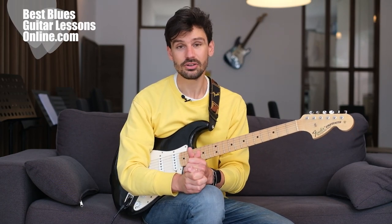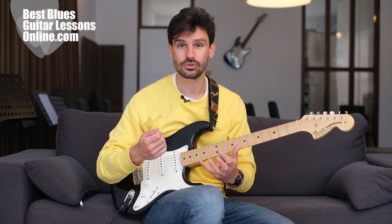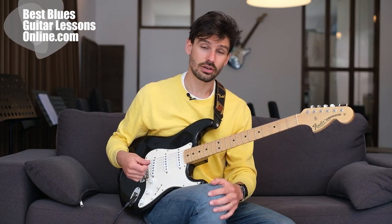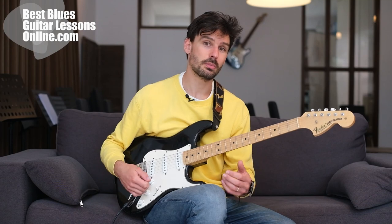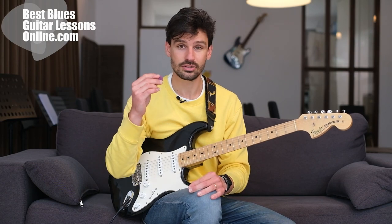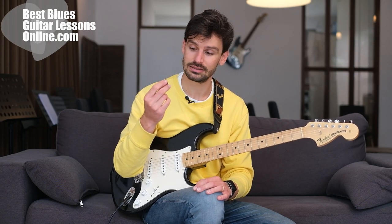If you don't care about speed and fast virtuosic parts on the guitar, you can of course play with a larger pick. If you're just going for tone, you should look for a pick that produces a great tone — the tone that you want. But if you're into a more virtuosic style — Joe Bonamassa playing, Gary Moore — then it is really a good idea to also look at smaller picks like this one.